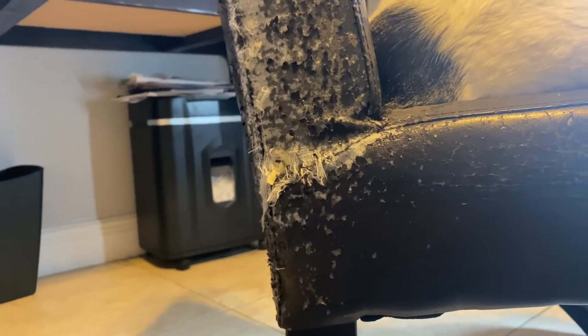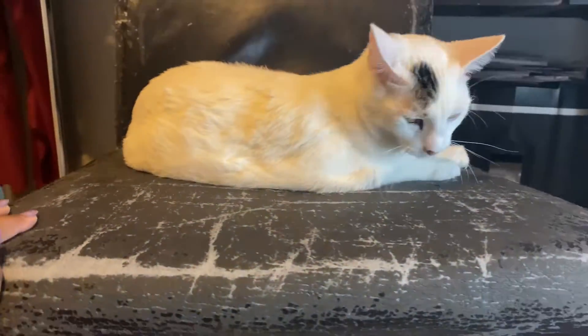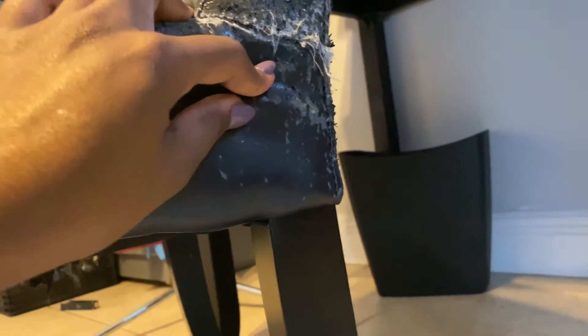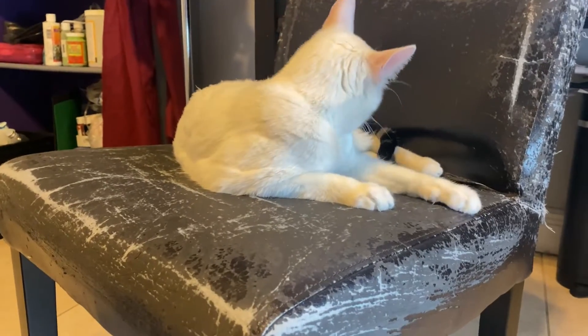Unlike other makeovers people possibly do to their chair, I didn't do a full reupholstering type makeover. I kept the current layer of fabric that's on the chair and just added the faux fur from Joann's on top of it. As mentioned, heat and sharp objects are used, so if you do something similar please take caution — there is a possibility of hurting yourself. I'm not a professional in the slightest.